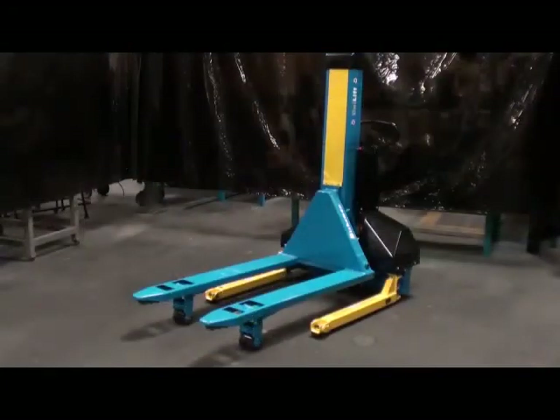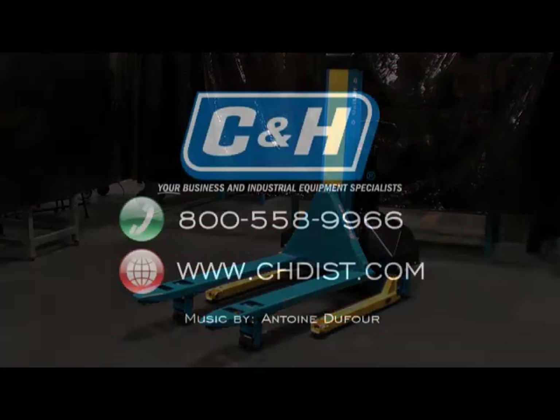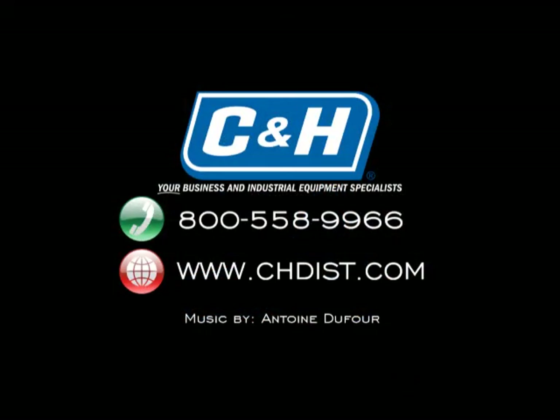The Unilift is the easiest and most efficient product for transporting standard GMA pallets and skids. For more information, contact CNH Distributors at 800-558-9966 or at www.chdist.com.